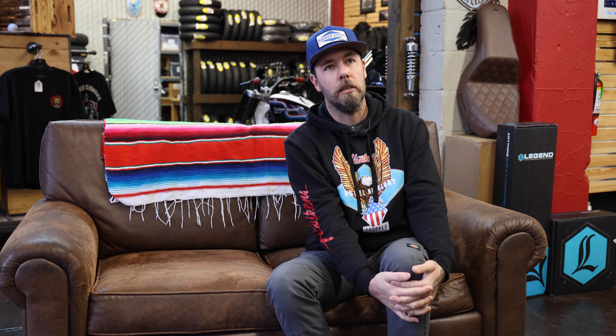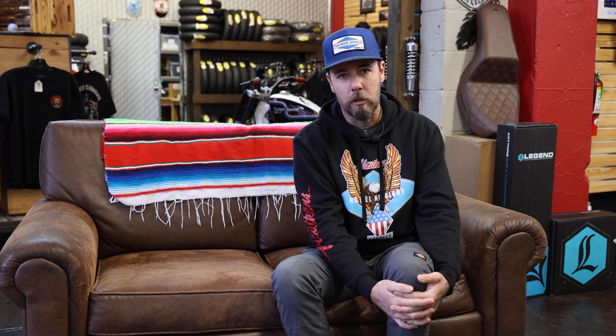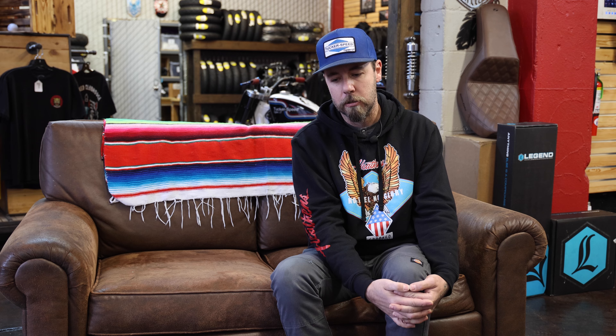Saturday rolled around with a condensed schedule of Saturday and Sunday combined. There was a short practice session really early in the morning — Pro Stock Bagger was group number one, first group out. There was only one qualifying session, so basically what we learned on Friday was all we had, because the Saturday morning practice wasn't really useful to lay down lap times given how cold it was.